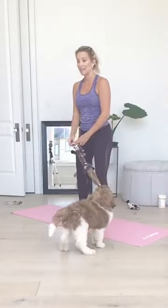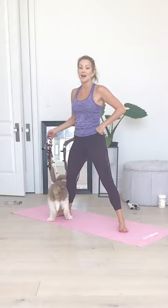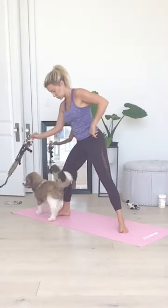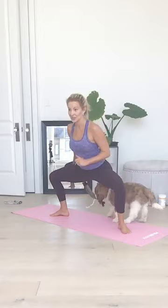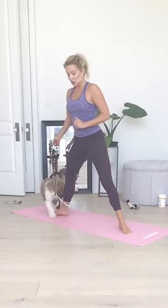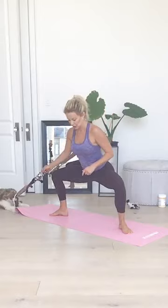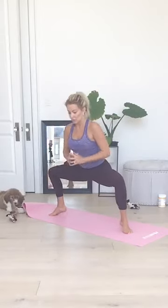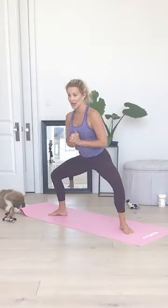Next one is Sumo Squat to Calf Raise. Feet really wide apart and toes in a little bit of a turnout. You're going to squat down, lift your heels, rise up, lower down. Squat, lift, up, down. When we lift the heels we're working our calves but also our balance. Go a little quicker. Five, four, three, two, and one. Awesome.